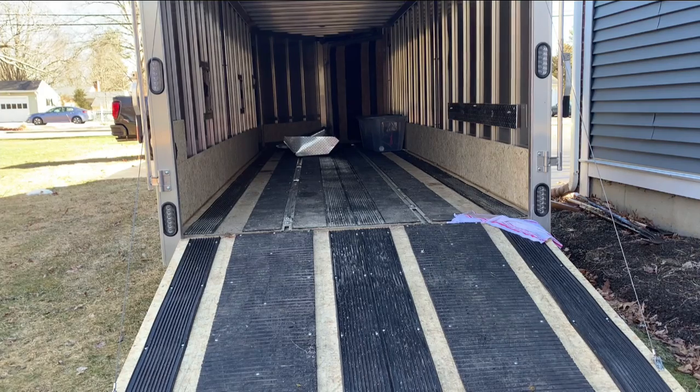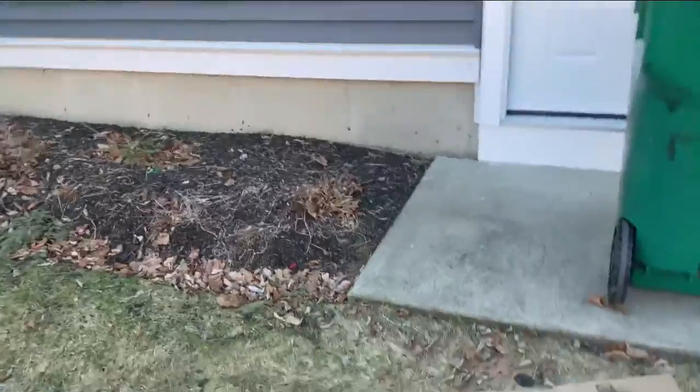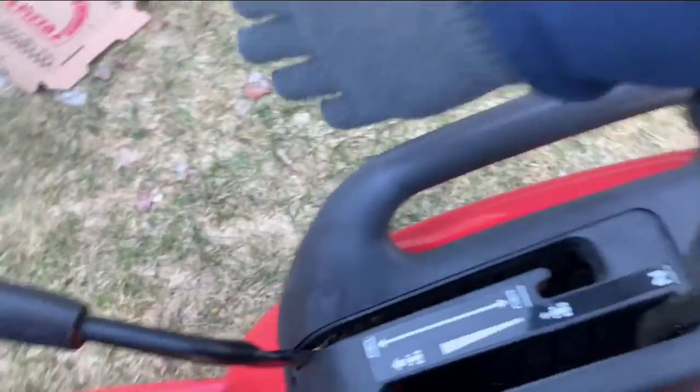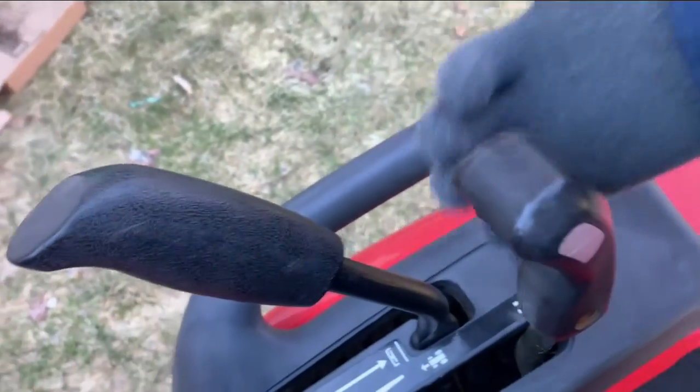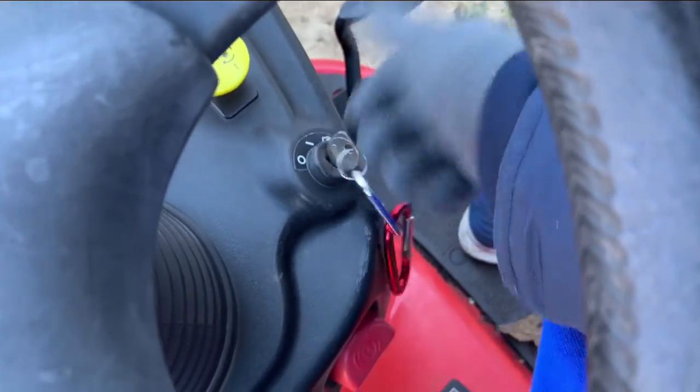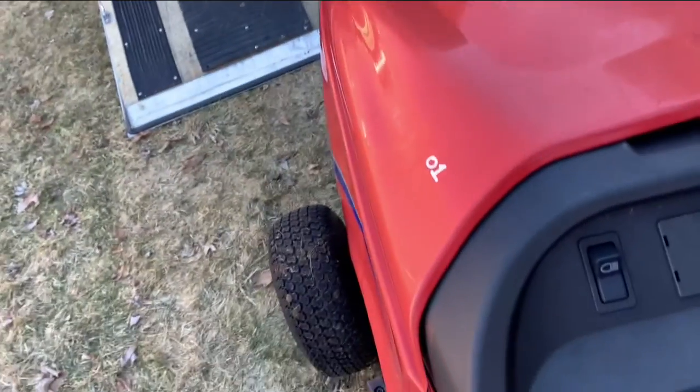All right, now I've got my gloves on. Again, this is your up and down lever like so, then you have your forward and back for cruise control. Turn the key to start it, which you'll be doing shortly.